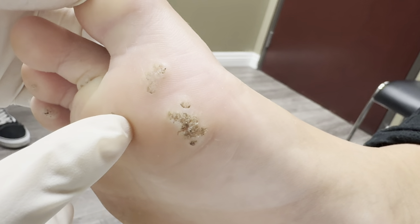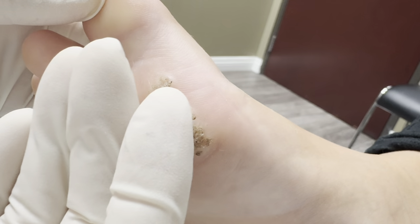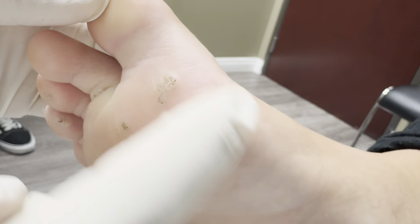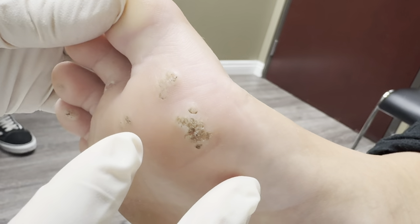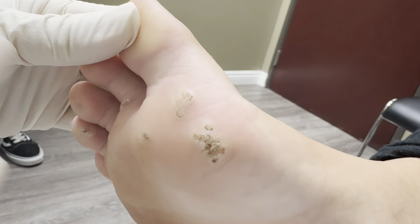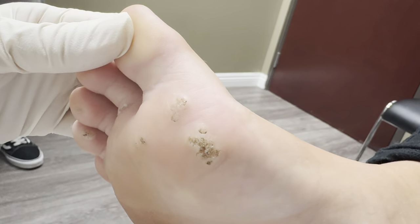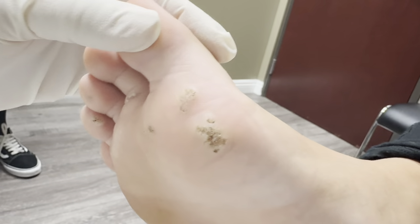We clean it out a little bit and then we put a very strong acid so that the whole root would just come out of it. I also use duct tape. I know nine medical journals written about how it's more effective than anything else, just using duct tape, but I use both of them because in combination it works a lot better.